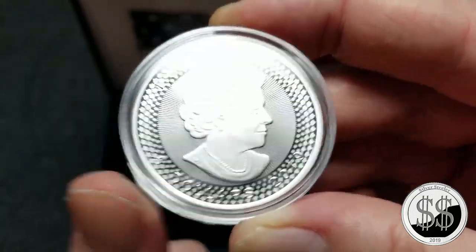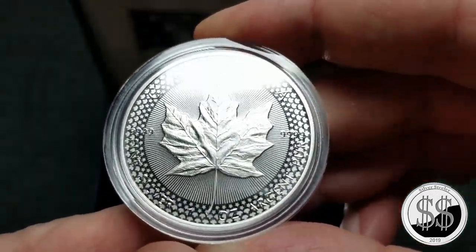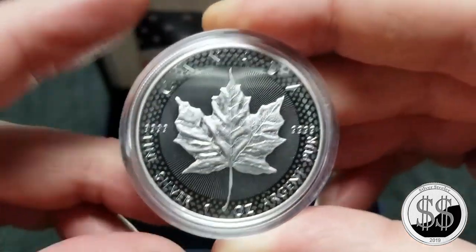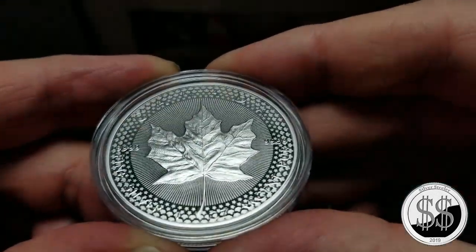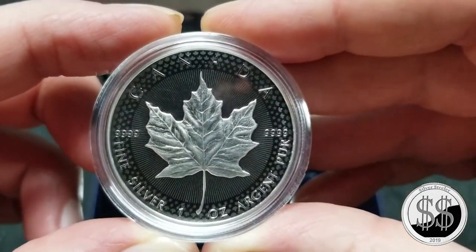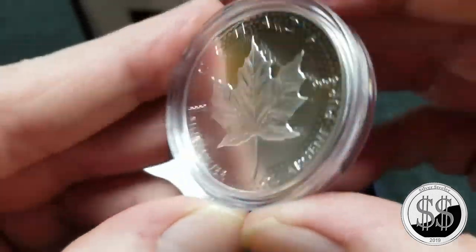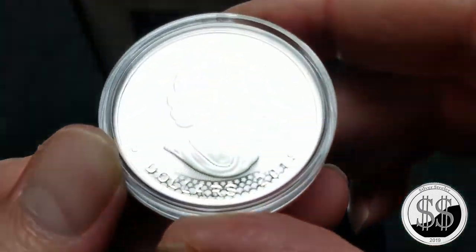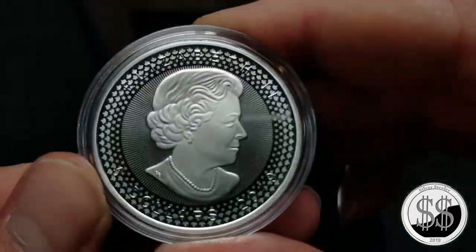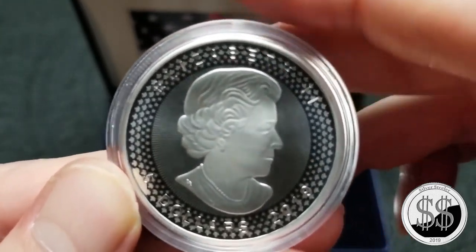I know they stopped making proofs, and this is sort of proof-like for what they wanted to do. But if you can see how the dollar, Elizabeth, all comes out depending on the angle you're looking at it — pretty cool. It does the same on this side too. You can see 'Canada' come across the top. They did a good job on this. There are a lot of security features they've been putting on these Canadian Maple Leafs. They only had 10,000 available for the public, and those are fetching more already on the secondary market. That's pretty cool.